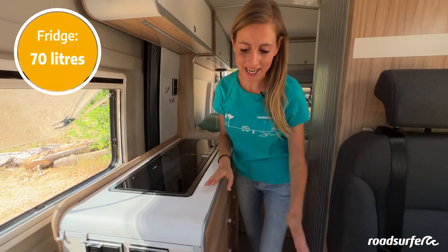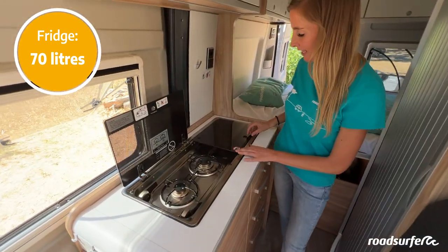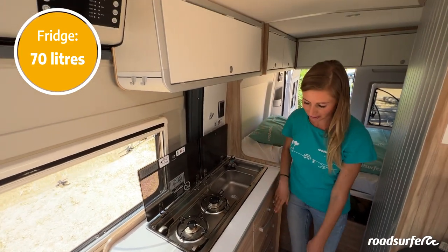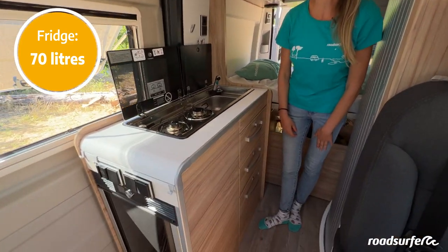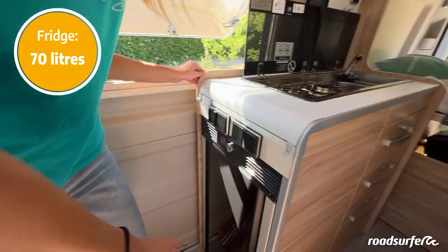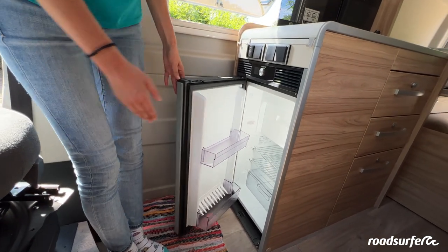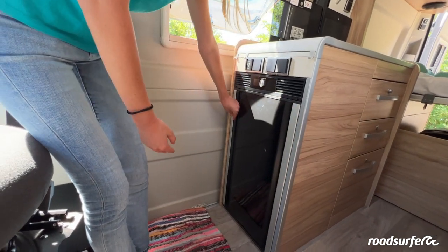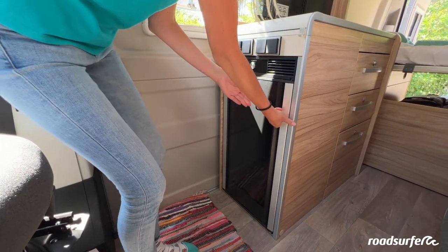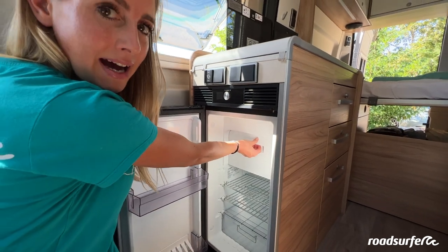This is your kitchen. Here you have a fridge, a stovetop with two gas hobs and a sink with flowing water, as well as lots of storage. But first I will show you the fridge in more detail. You can open it from both sides — from inside the bus, but also from the outside. When you are outside, you can grab a cold drink from here. There is lots of storage and even an icebox up here for groceries or to make ice cubes.